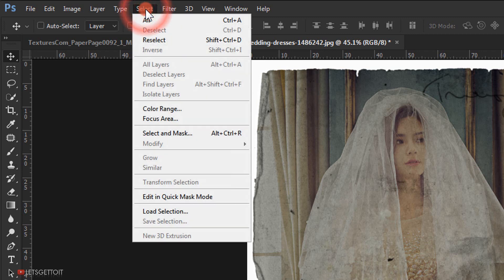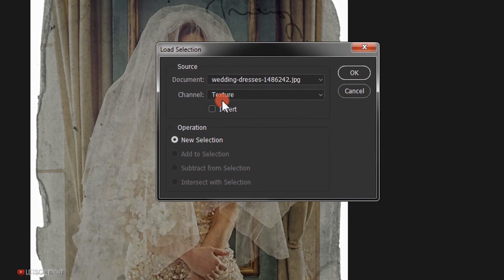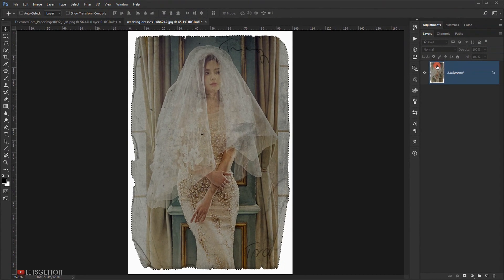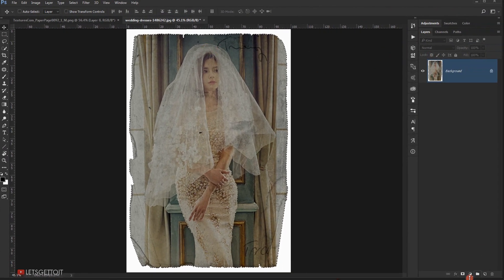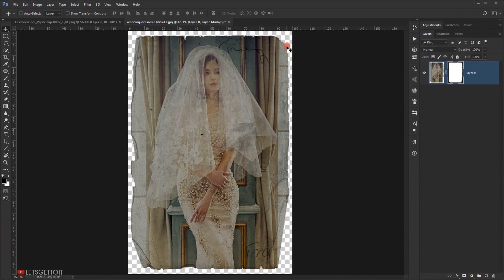Now go to Select and load the selection saved earlier from the texture. In the channel, make sure "texture" is selected and press OK — this loads the saved selection. Apply it to the image by clicking the layer mask icon, and as you can see it will cut it from the background. Now we can use it on whatever background you want, which is really cool.